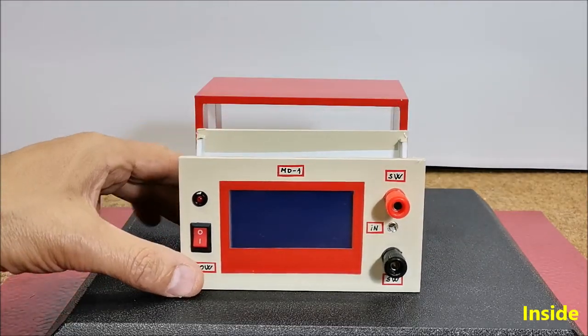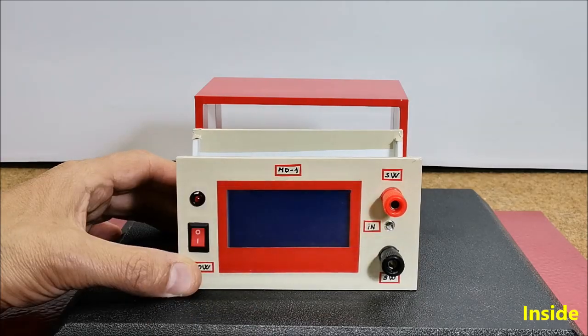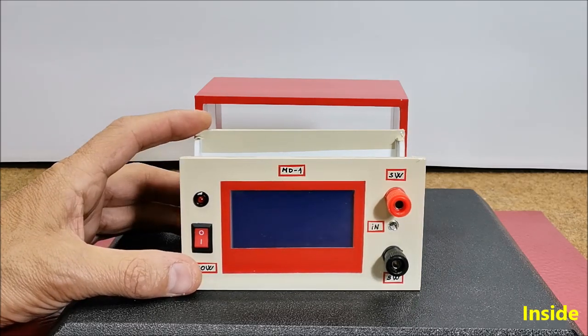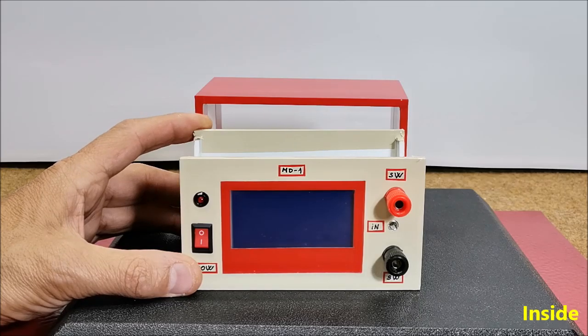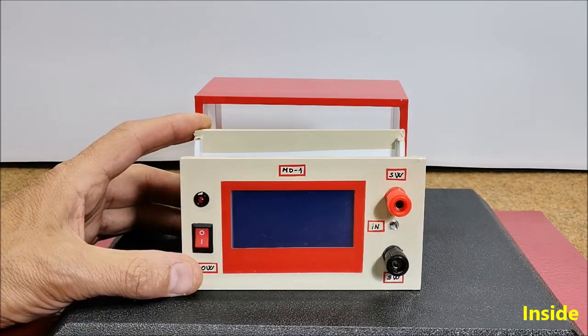The signal from the receiver is brought to the input of the device and it should have a level greater than one volt peak-to-peak. If we use this device as a Morse code trainer, we need to connect a telegraph key or an ordinary switch to this input for functionality testing.